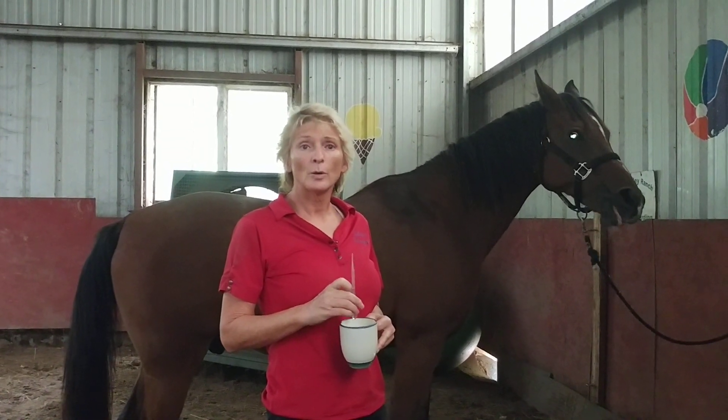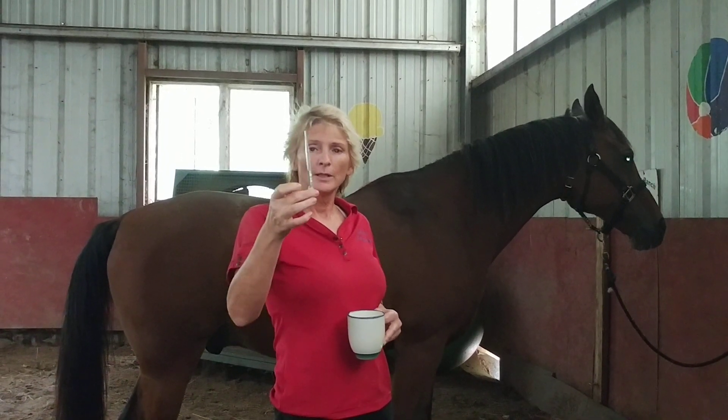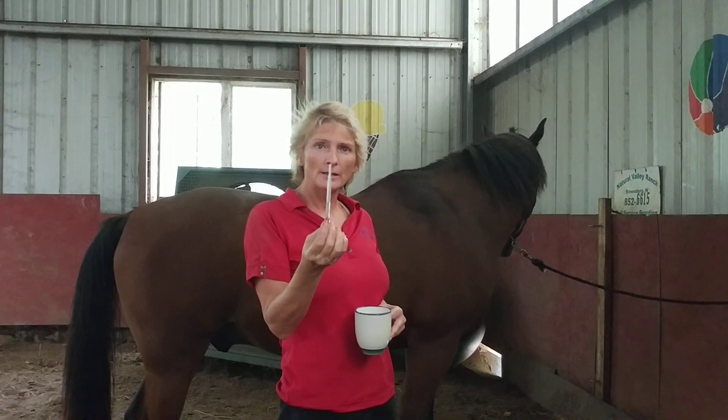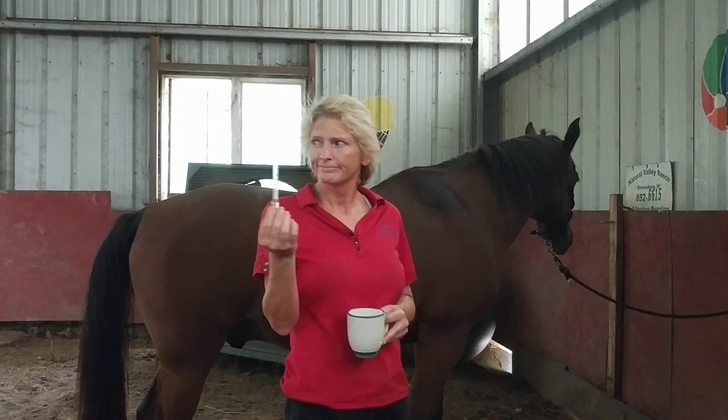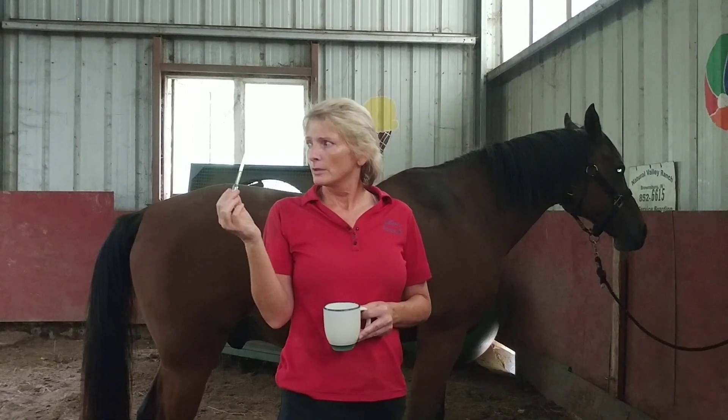You can muscle test what oils your horse needs. I don't like the raindrop therapy, so I mixed it with fractionated coconut oil and put it in a little pipette. He has frankincense, wintergreen, deep blue, and one more.